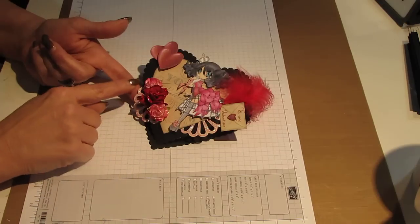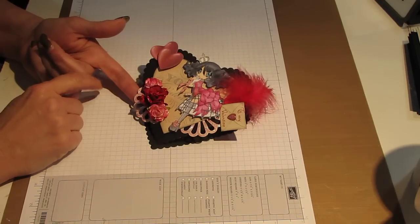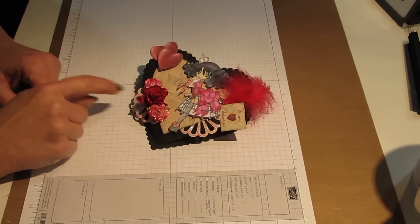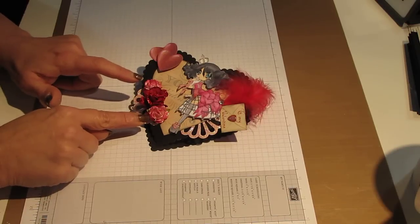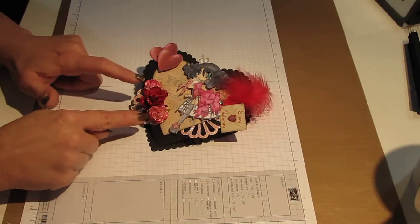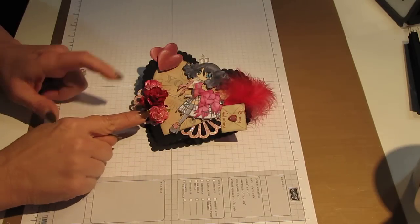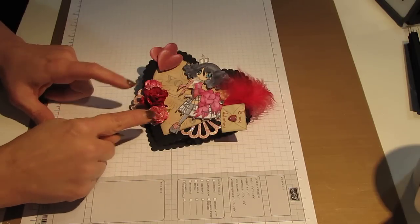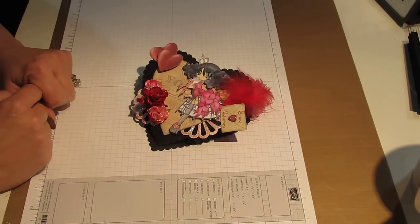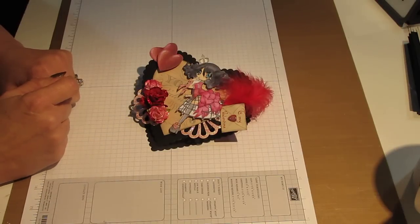I also added some roses, and these are from I Am Roses. In the middle, I added a large curled rose, and then on the two edges I added cream color roses. But then I used the same Copic marker I used to color my image, and I used that same color to color the roses so that they would match.